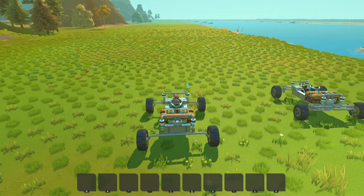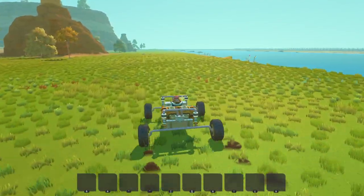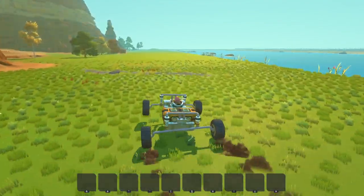Alright, and now for the solid axle suspension buggy — let's see how far this one can go. So this one... it kind of surprises me.